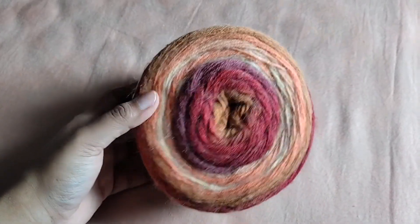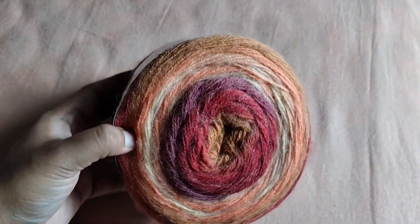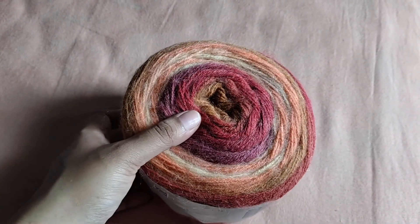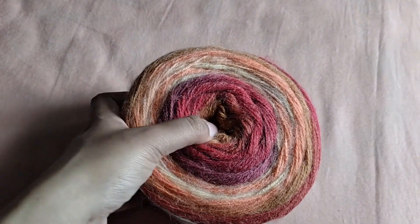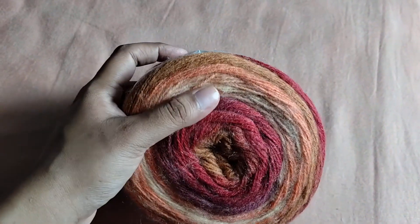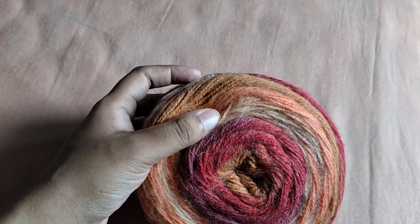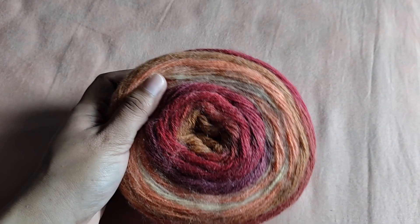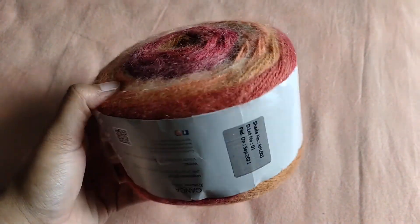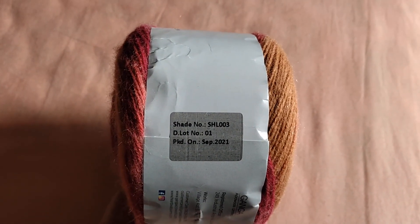The next shade I was really drawn to because I like darker and deeper colors. This seems to be so beautifully mixed — there are deep berry tones, a beautiful brown, a sort of biscuit color, and also some peaches and creams. I'm not even trying to count the number of shades in this one single cake, but you can see how beautiful that looks. The shade number is SHL003.